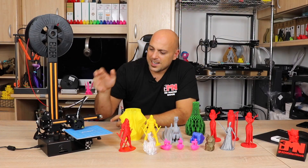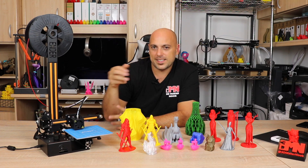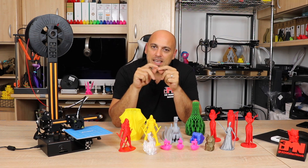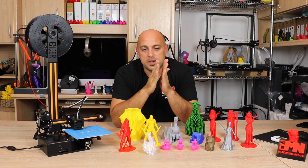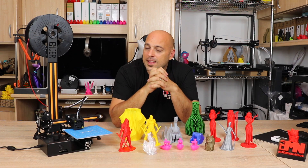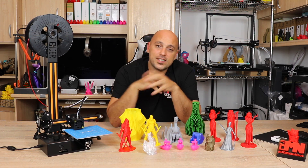I took apart the extruder arm — the X axis — and noticed that one of the bearings was jamming in the same spot. Every time the hot end went past that point it would skip, and that was resulting in all that layer shift. So I changed the bearing and started printing again.